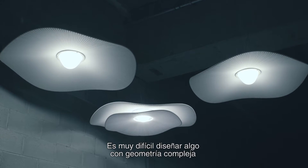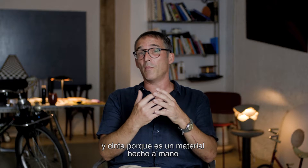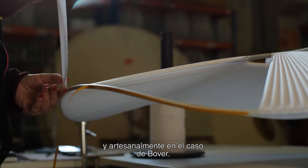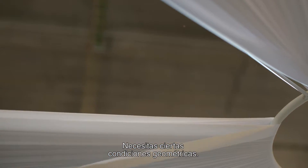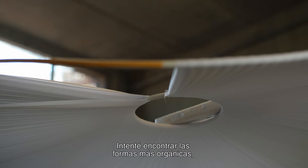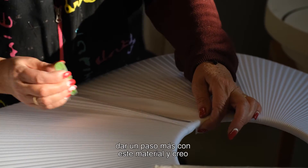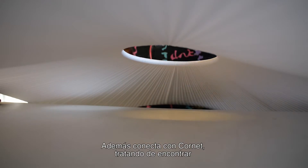It is very difficult to design something with a complex geometry with ribbon, because it's a handmade material — and homemade, of course, in Bover's case. You need certain geometry conditions, so I was trying to find the most organic approach and to make a new step for this material. I think we achieved this.